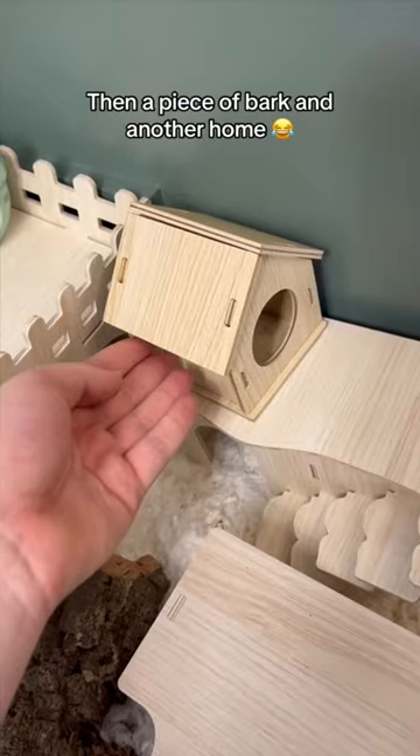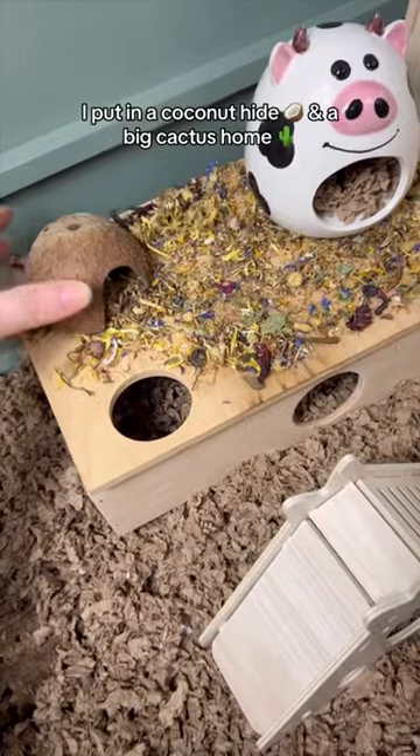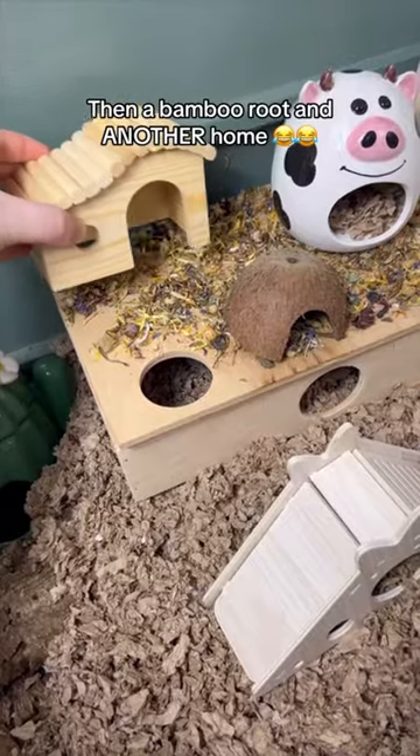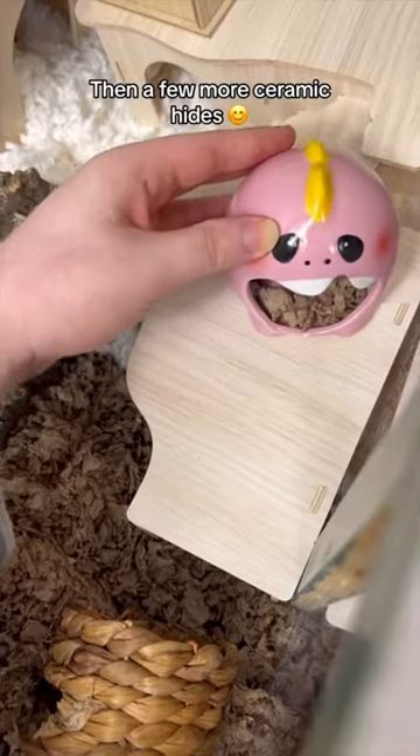Then a piece of bark and another home. I put in a coconut hide and a big cactus home, then a bamboo root and another home. Then a few more ceramic hides.